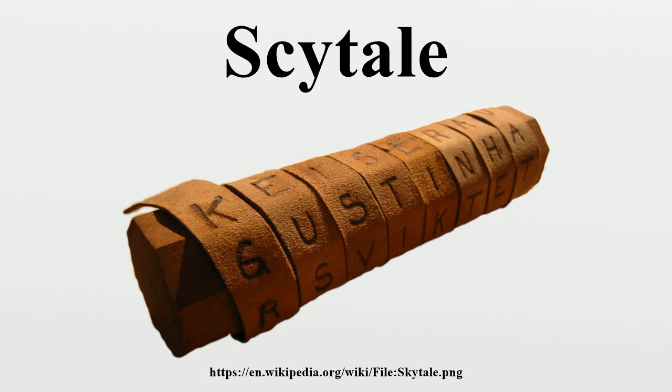The dispatch scroll is of the following character: When the ephors send out an admiral or a general, they make two round pieces of wood exactly alike in length and thickness, so that each corresponds to the other in its dimensions, and keep one themselves, while they give the other to their envoy. These pieces of wood they call scytale.